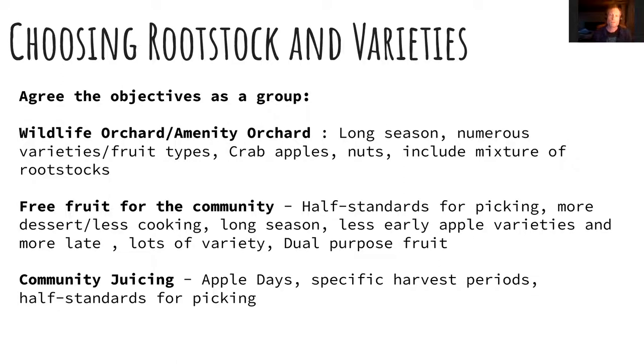When choosing rootstocks and varieties, one of the first determining factors is how much space you've got. If you've got lots of space, you can consider more standards. If you're tight on space, think about mostly half standards, perhaps with one or two standards if you'd like a mixture of tree heights. Also, when it comes to orchard layout, if you've got a mixture of standards and half standards, you want those taller eight to ten metre trees on the northern or north-easterly side of the plot, so they're not causing shade on the smaller trees on the south and south-westerly part.